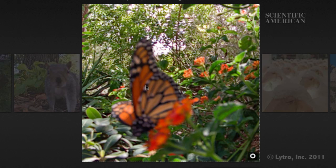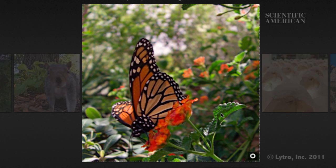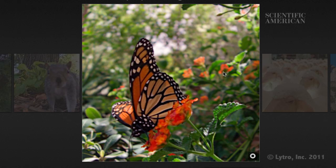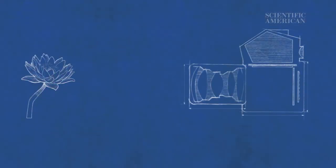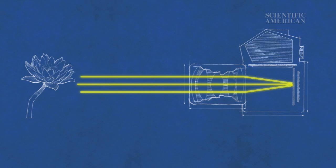Remember that blurry mess that was supposed to capture a kid's game-winning catch? Fortunately, there's a camera that can help even the most photo-challenged of us. A light-field camera lets you fix the focus of an image even after it's been taken. The image sensor in a normal digital camera adds up all the rays of light around whatever you're photographing and counts them as a single amount of light.